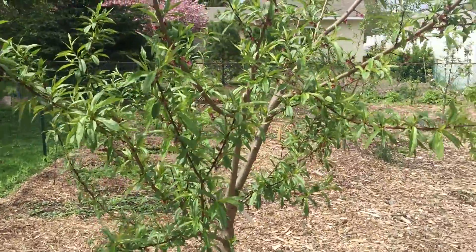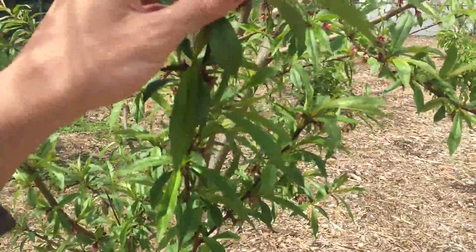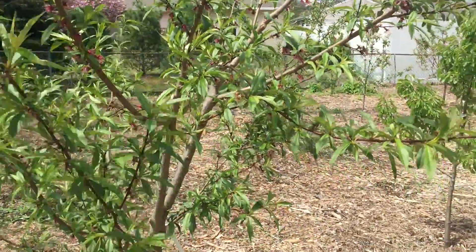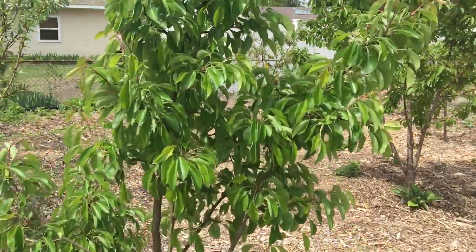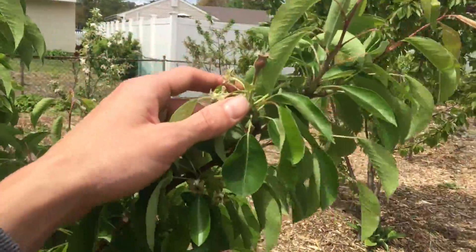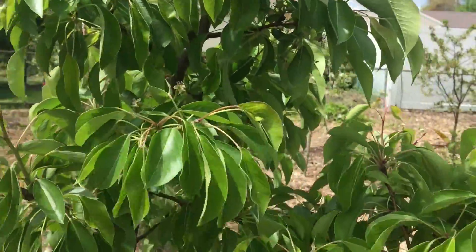Here's a Bella Georgia peach — I think it is. It's got a bunch of fruit on it; we'll see if we can harvest some this year. There's a moon glow pear — this one's got a bunch of fruit as well. We should get a decent amount of pears from this one. Looking healthy.